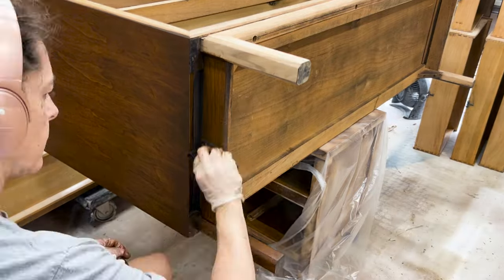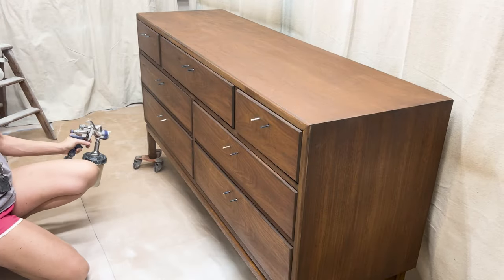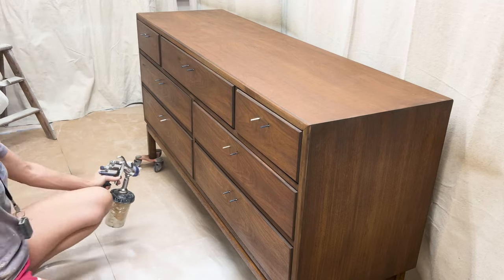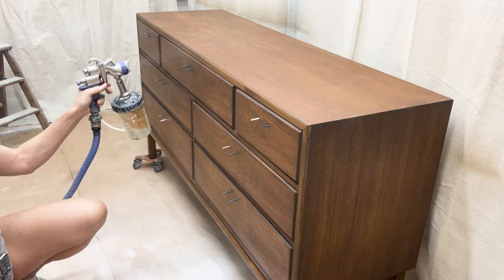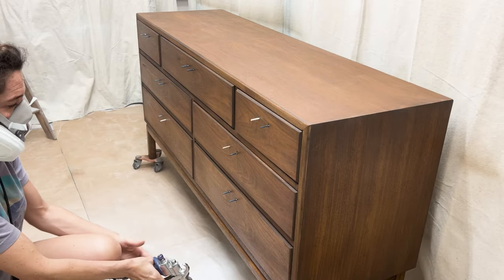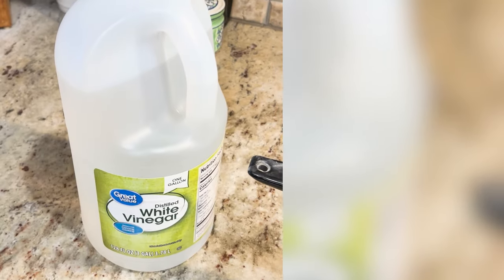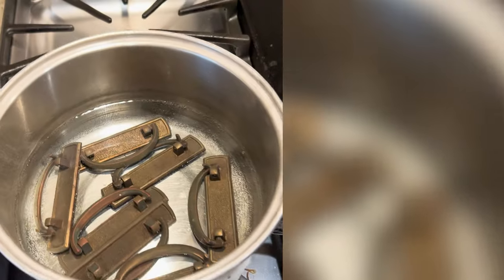I waited 24 hours for the stain to dry, then I sprayed three coats of an oil-based topcoat. Here I'm using General Finishes Armor Seal in satin — you don't have to spray it, it's actually formulated to be a wipe-on coating. An oil-based stain is extremely durable and a good choice when you want to bring out the warm tones of a wood piece. Last step: I used a tried-and-true method for cleaning the brass hardware.